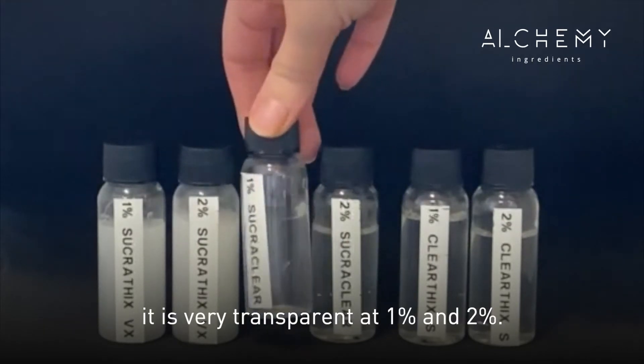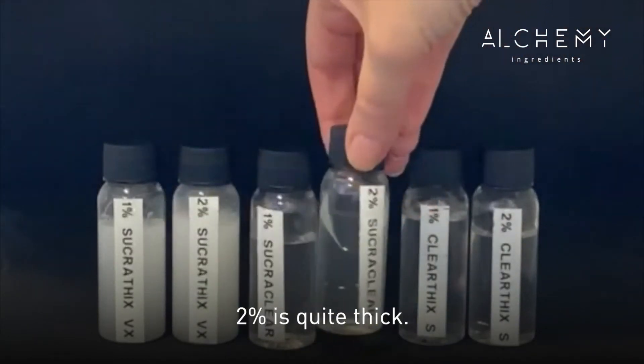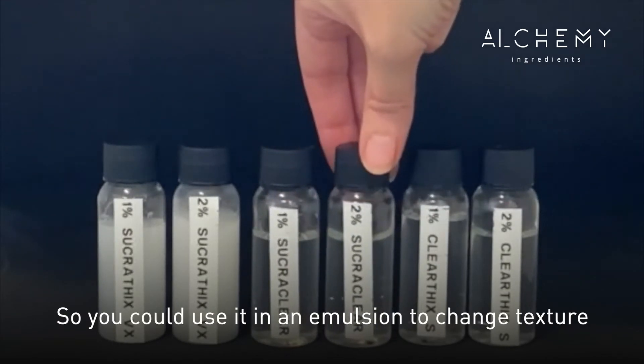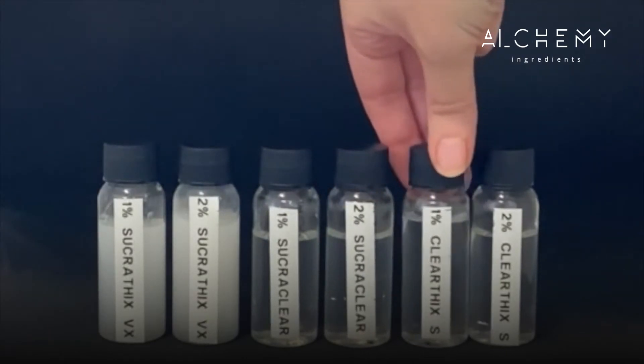Then we have Sucraclear. As the name suggests, it's very transparent at one percent and two percent. Two percent is quite thick, so you could use it in an emulsion to change the texture, as a stabilizer, or on its own as a body or facial gel.